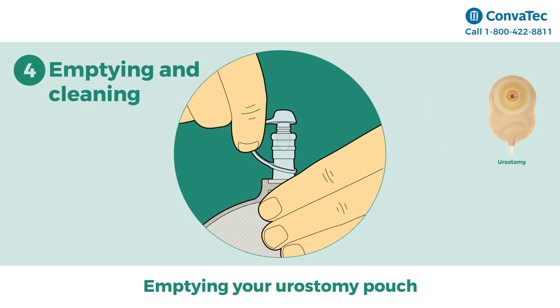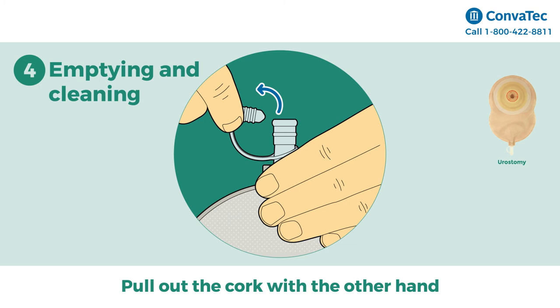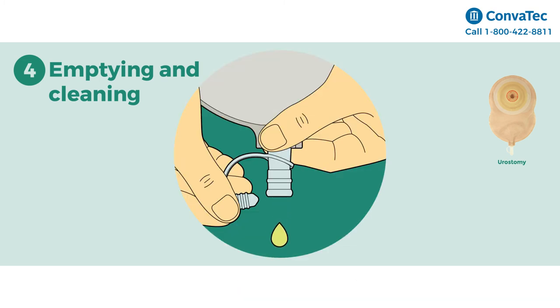Emptying your urostomy pouch: simply tilt the tap up towards you. Pull the base of the tap with one hand, then pull out the cork with the other hand. Now point the tap opening towards the toilet.